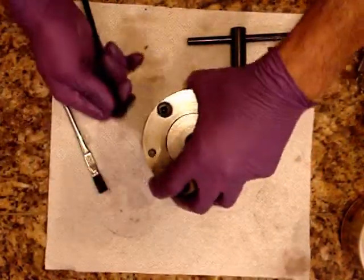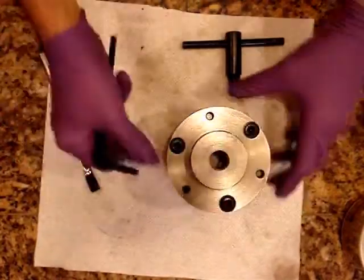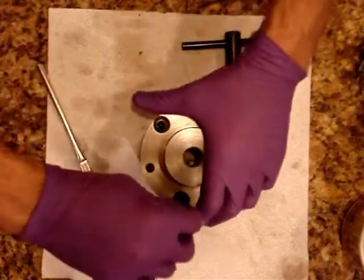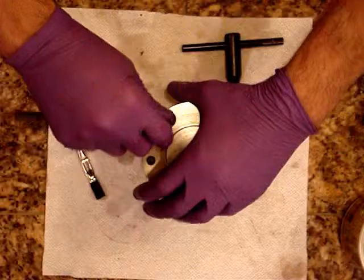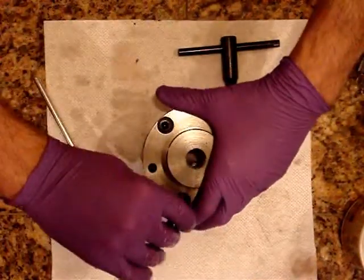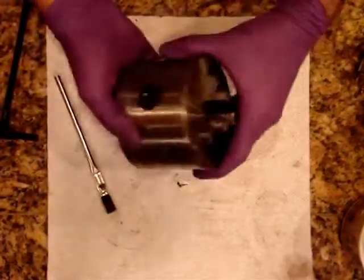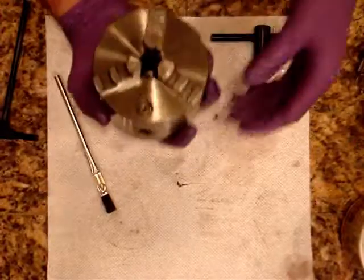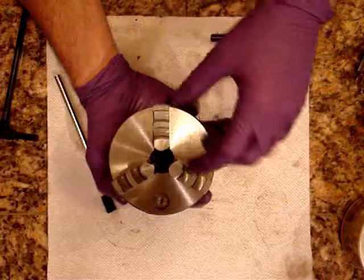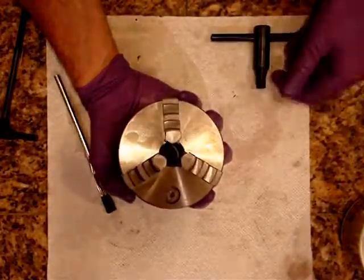So the chuck's back together. I'll probably pull the teeth off and grease them a little bit, but the main thing was I wanted to just get the water out of this thing, oil it up, and clean it. When they make them in China, sometimes there's a little bit of grit and debris inside, so it kind of pays to open it up and clean it. I just wanted to document how that works in case anyone else was curious about taking their three-jaw scroll chuck apart. They also make four-jaw and six-jaw. If it says it's a scroll chuck, it'll be set up in the same fashion.